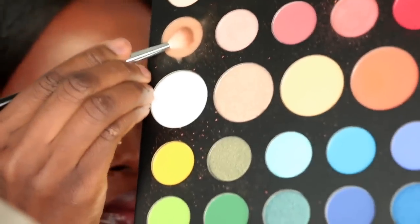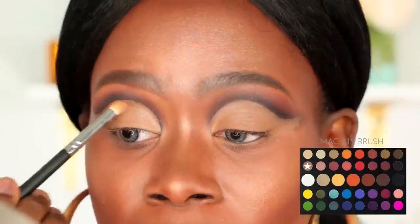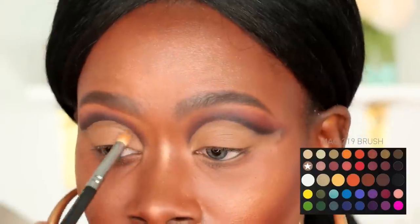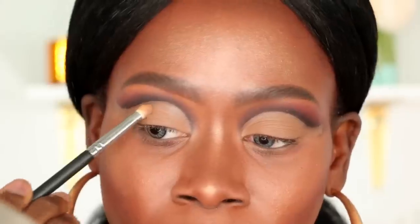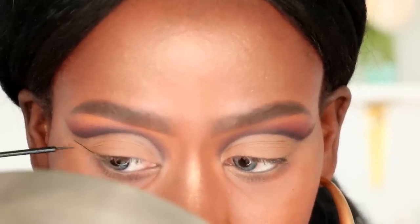I'm then going to pick up that beige shade on a Mac 219 brush and pack that all over the lid where I placed the concealer. Next I'm going to give myself a winged liner using the NYX Matte Liquid Eyeliner in black.